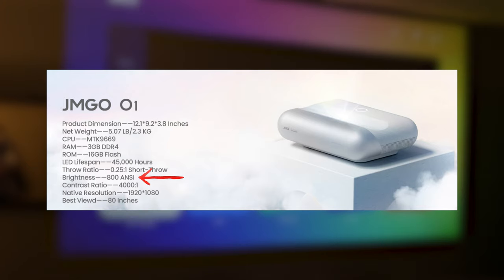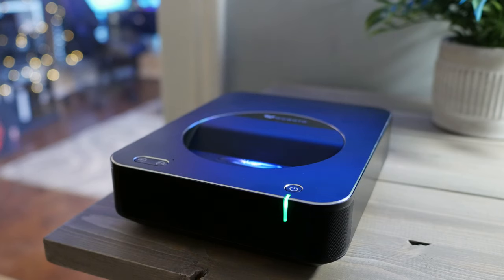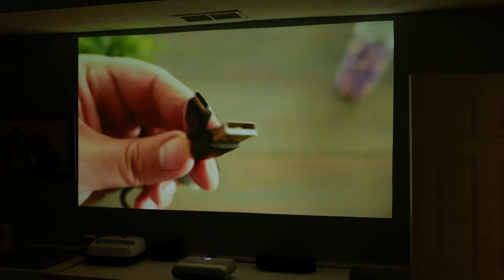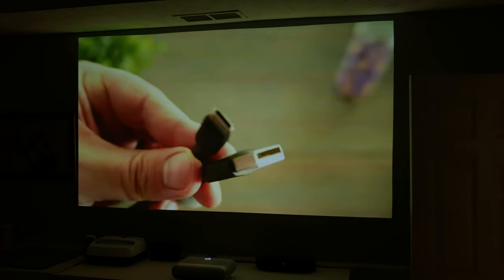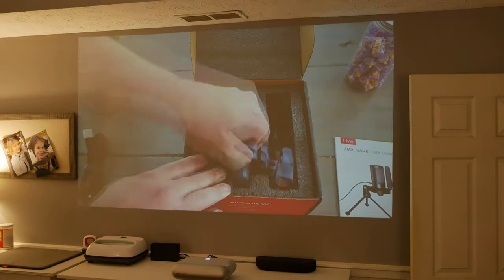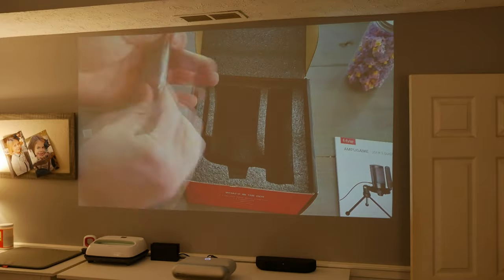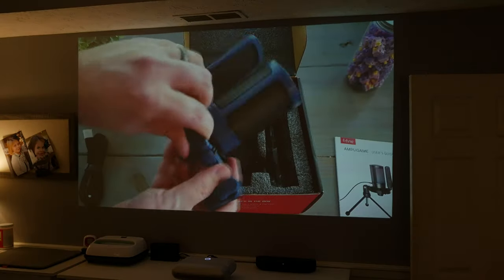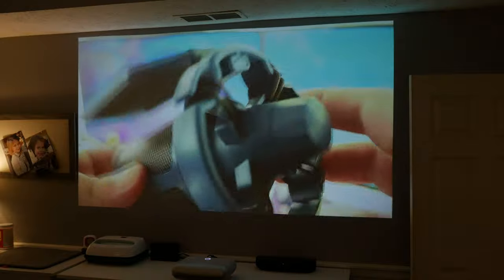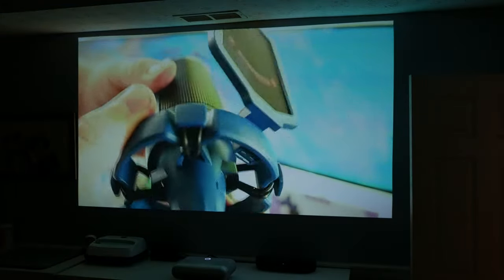The brightness is listed at 800 ANSI. Whether this is a true ANSI rating I don't know, but for a UST it doesn't feel that bad — it definitely feels way brighter than the WO2S6A which this projector replaced. In my case I'm getting about 90 inches at about 32 to 35 centimeters from the wall — about 228.6 centimeters — from the wall. With all lights on the image can be quite washed out, but it can be viewed well enough to watch. If you're watching something animated with brighter colors you tend to see it a lot better than a darker movie like The Dark Knight.